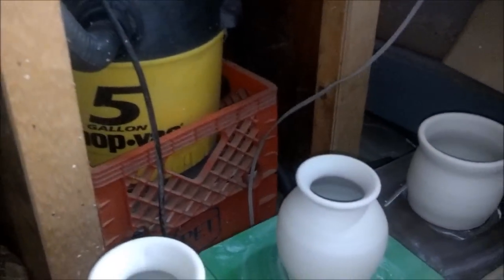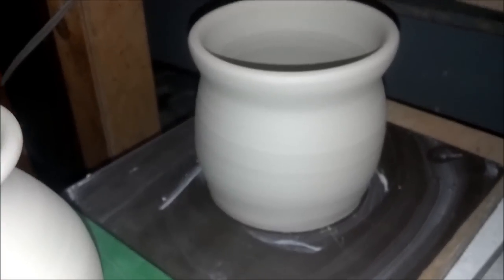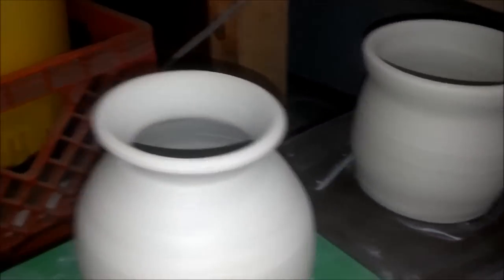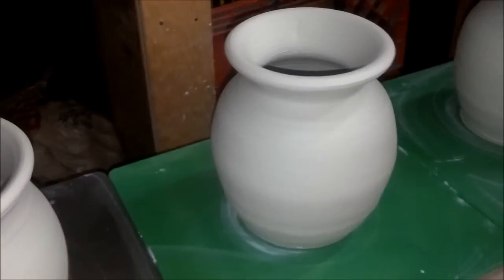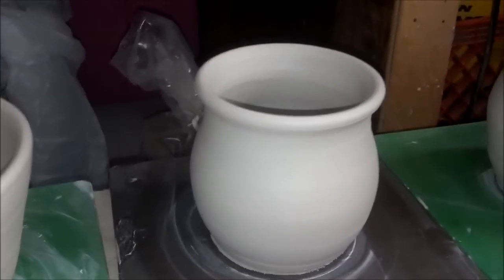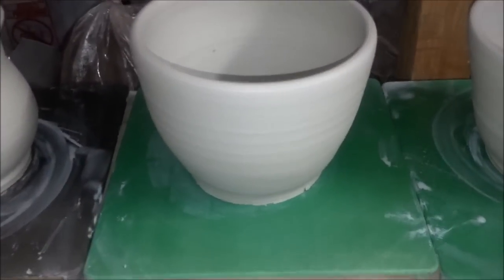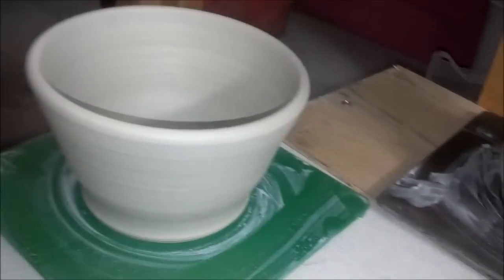This morning I decided I was going to throw a few different things. This one here is going to be a sponge holder for the sink — probably about three and a half inches by five inches wide. Here's a vase I threw; I'm going to start throwing more vases — I need practice, definitely. Here's another sponge holder, and then this is going to be a yarn bowl — I'm going to be practicing those. Another yarn bowl, another sponge keeper, and another yarn bowl.